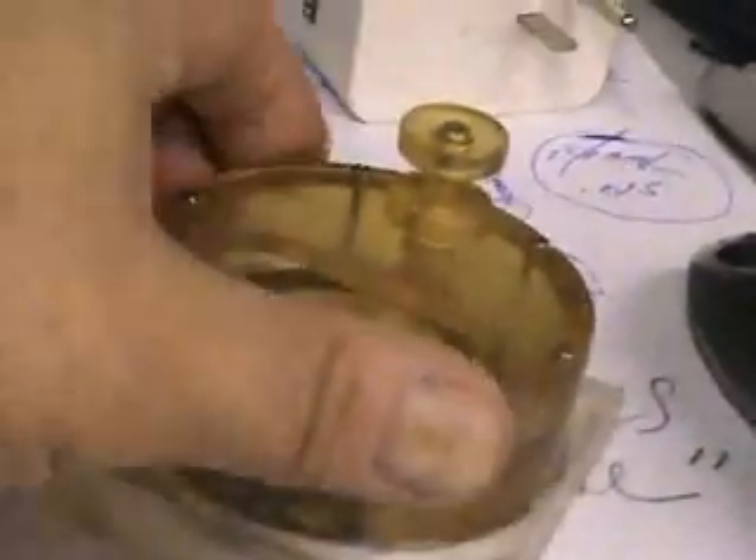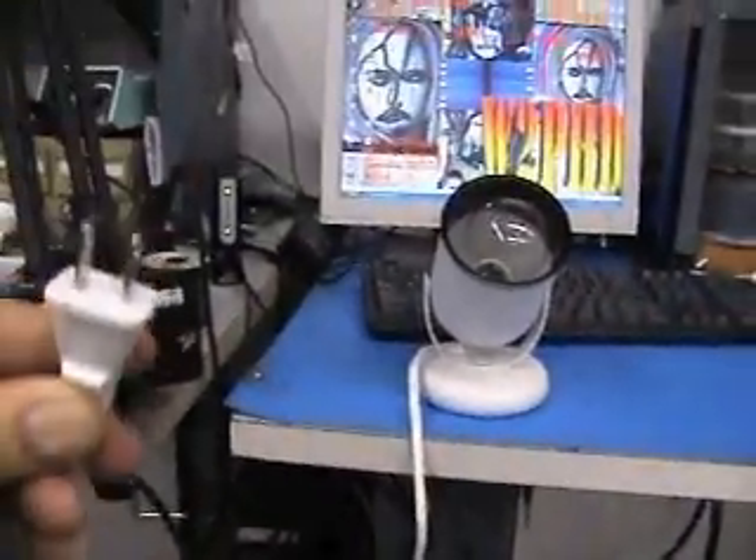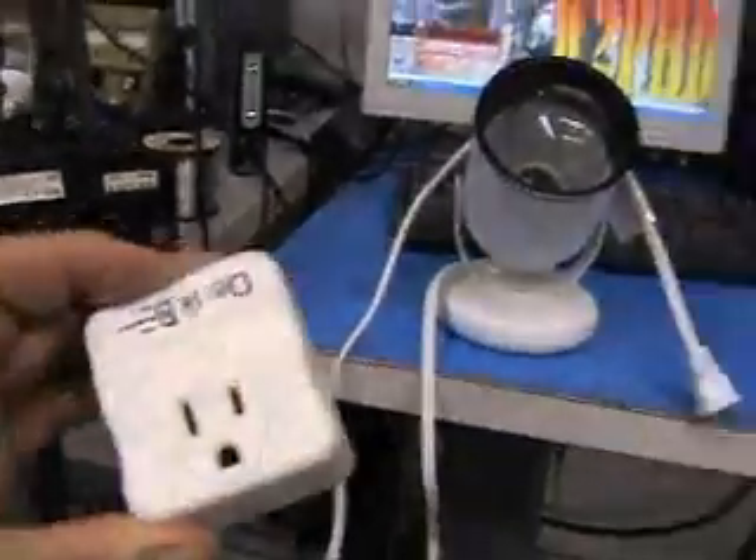So what we've got is a particular model here, a prototype for nautical applications for a German company, which we've developed. We also make a flat model as well, about 15mm in height.